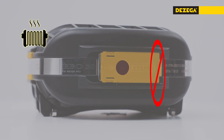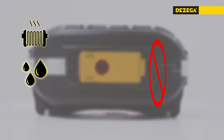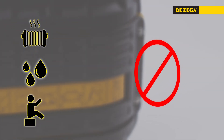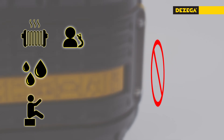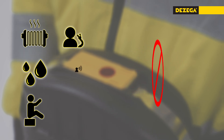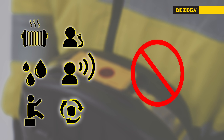It is strictly prohibited to store or leave the SCSR near heat-radiating devices, wash it with water, or use it for support or sitting arrangements. During use of the Carbo 30 self-rescuer, it is strictly forbidden to remove the mouthpiece or nose clip before reaching a safe place, to talk through the mouthpiece until reaching fresh air, or to redon the self-rescuer.